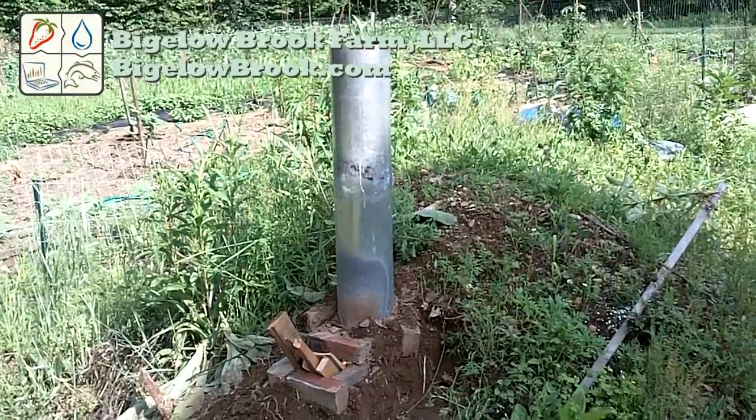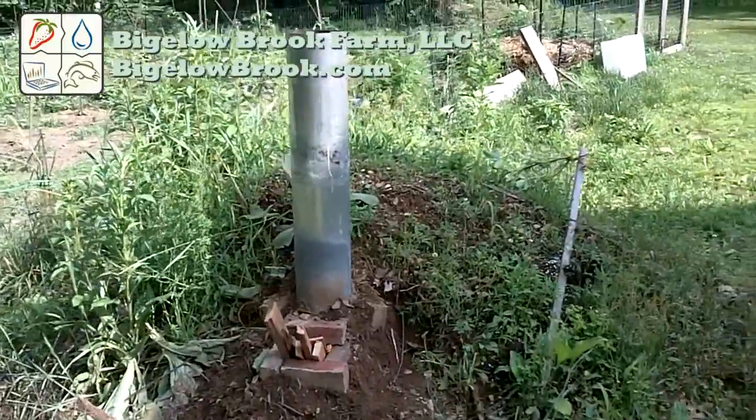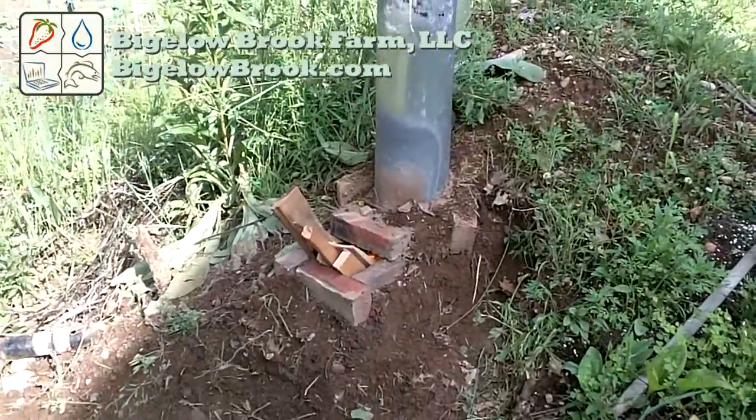Hello everyone. I've been thinking about building a rocket mass heater in the new geodesic dome greenhouse and built this small prototype into the side of a dirt pile. This is just a chimney without the barrel so I could see how the wood would burn.